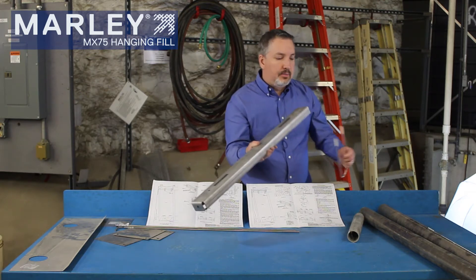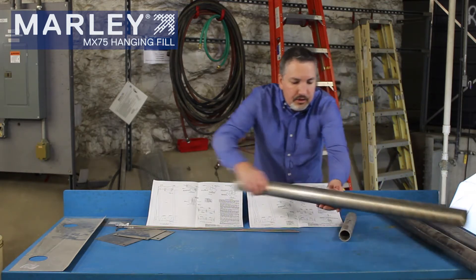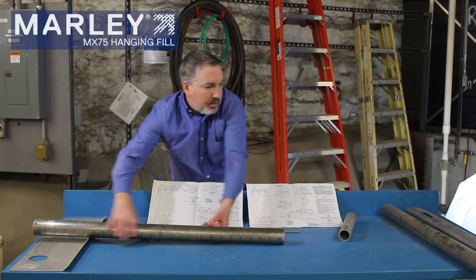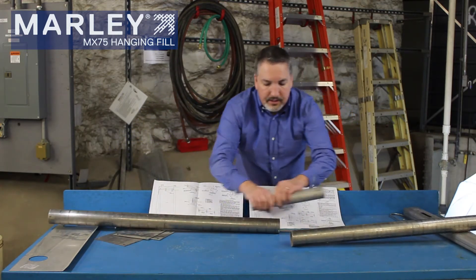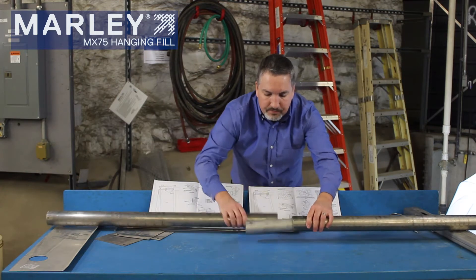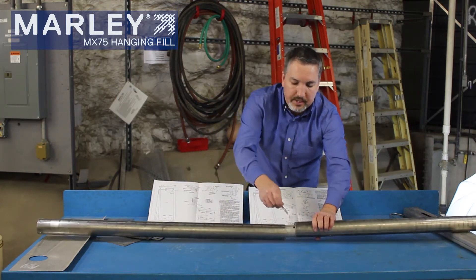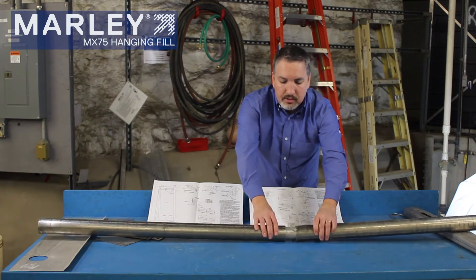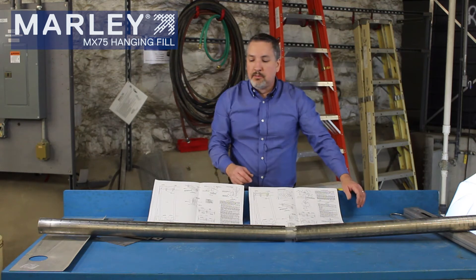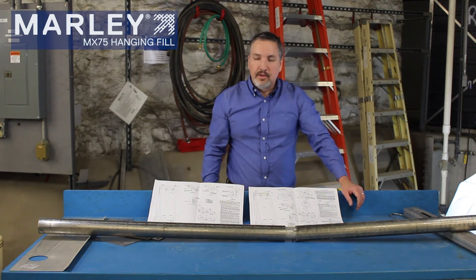Looking closer at the splice tubes: you have your two tubes and you put the splice tube in the middle to splice them together. It comes with a quarter inch, three inch bolt to put in here to keep the splice tube from moving back and forth. That's how you splice the tubes back together after you hang the fill sheets.